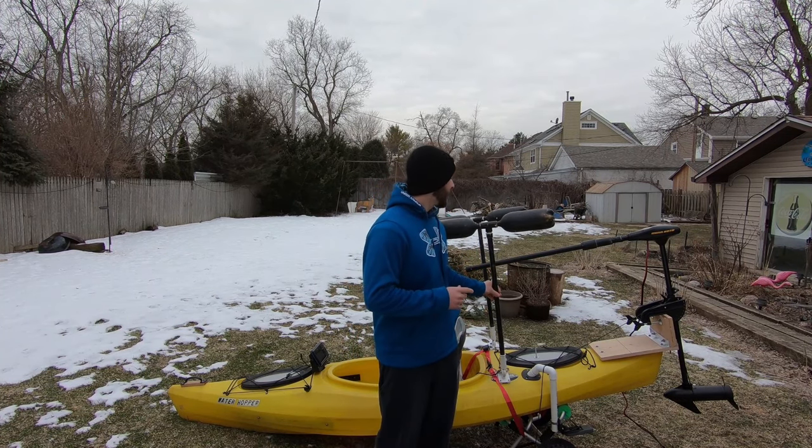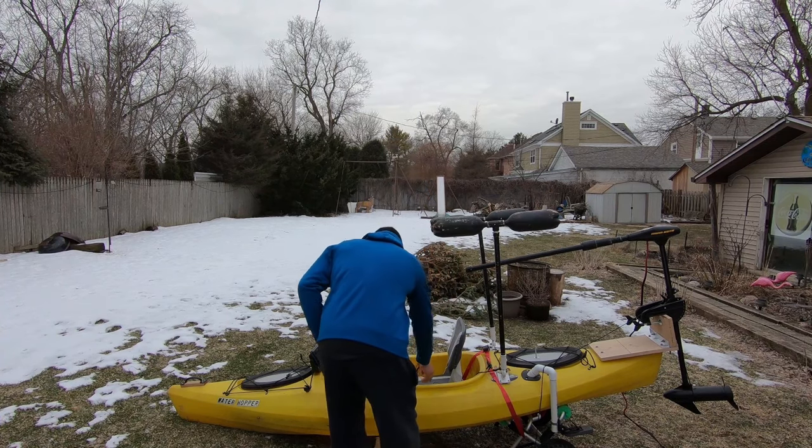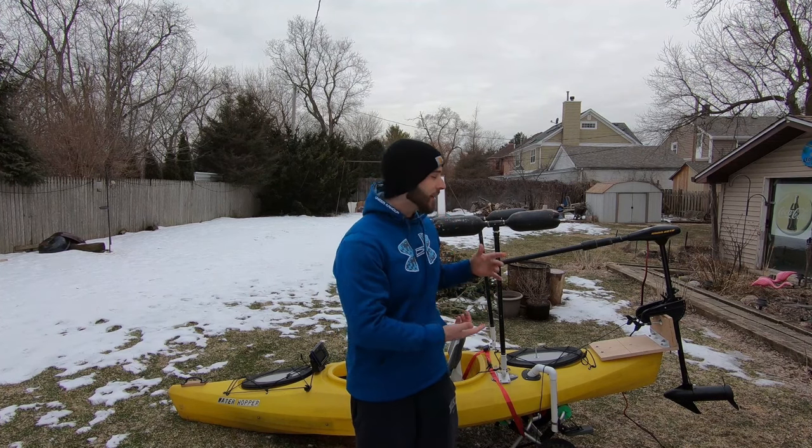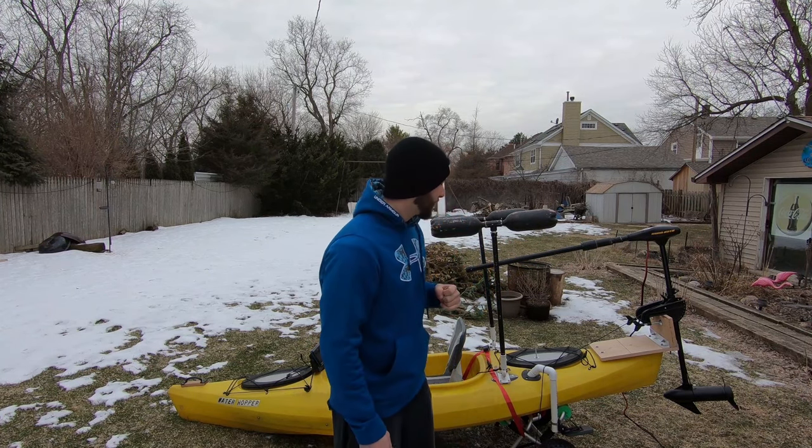Today's video is about a very long overdue topic: my DIY kayak outriggers. I'm really happy with how these turned out. If you want to see footage of me actually using these outriggers on the water, I'm going to link two videos where I was standing and fishing in my kayak using them, so you can get an idea of how I can fish, set the hook, and land fish with these outriggers down. In total they cost me less than $35 to make.